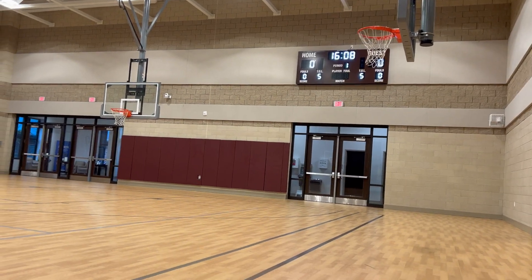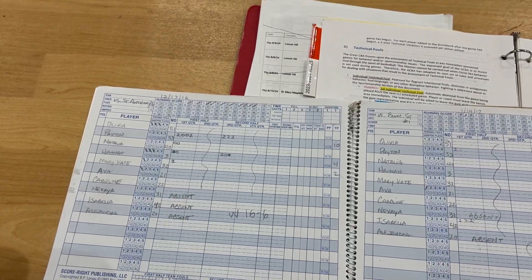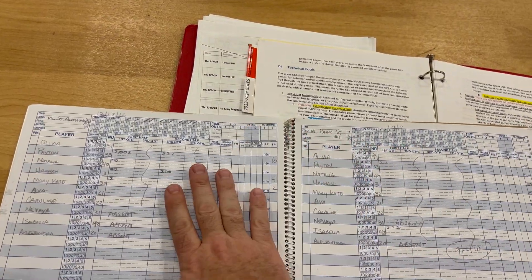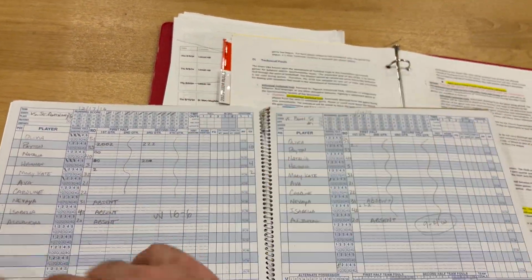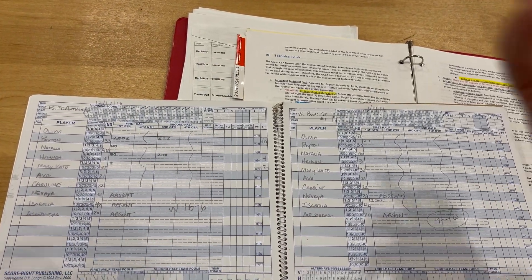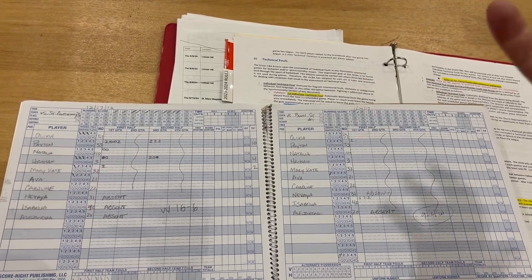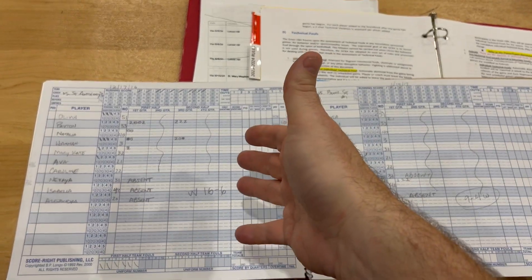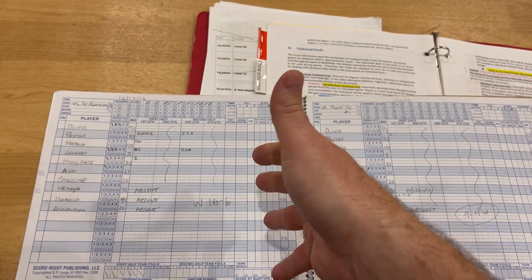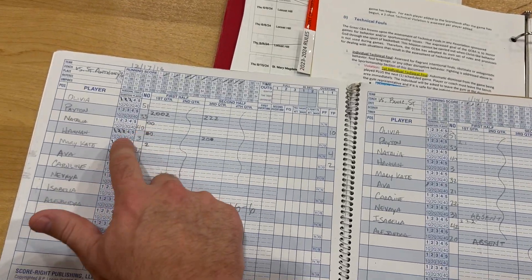The scorebook is what's official — what's on the scoreboard display is not official, it's just a running total. If anyone comes and disputes a score, this book is the law. Unless you are certain that you made a mistake and everyone agrees, correct it. But if you believe what you've written is correct, that stands as the official record.